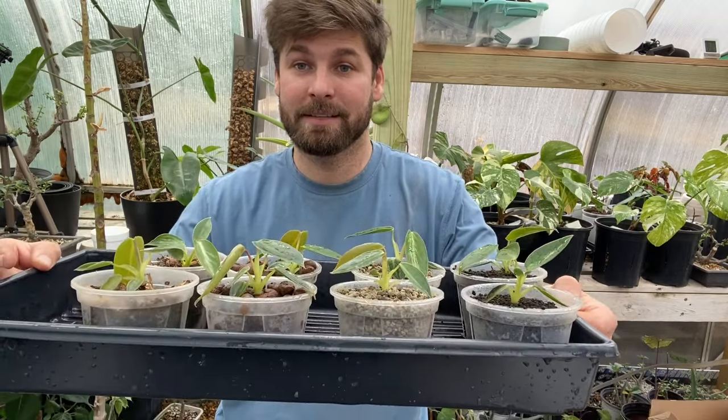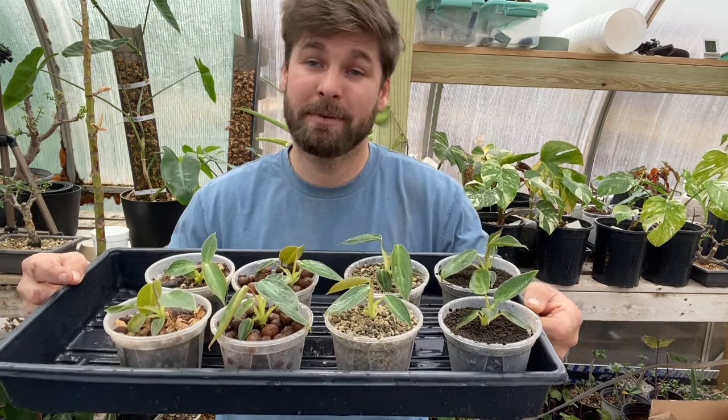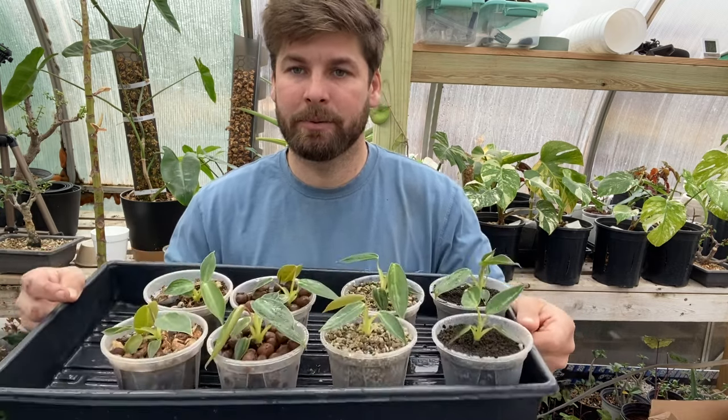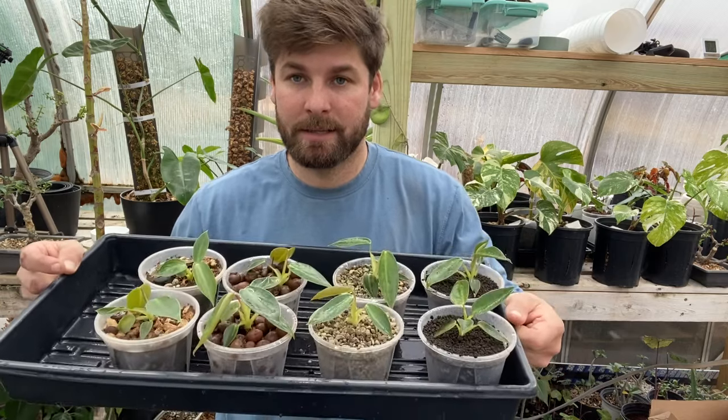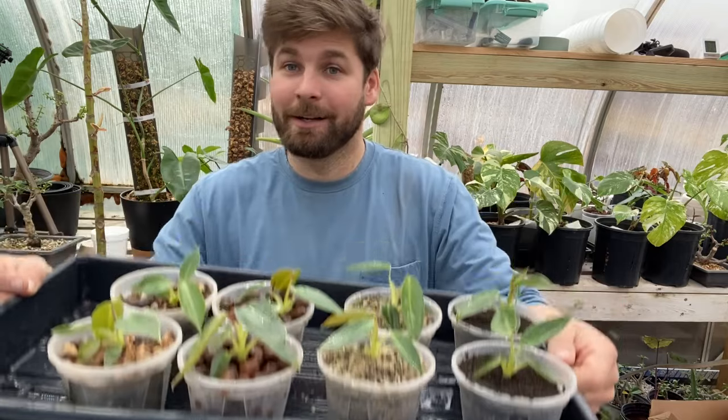I think it'll be pretty exciting to see where the Spiritus Sancti go in the next couple months as they grow in their different substrates and if we see any visible difference. I will definitely let you know — I'll keep this updated every couple weeks or so and hopefully put this to a playlist. If anybody has any thoughts or guesses as to what will do better, leave them in the comments below. This isn't a scientific experiment, this is more just a for-fun type of experiment, but drop a comment on which one you think will do best.